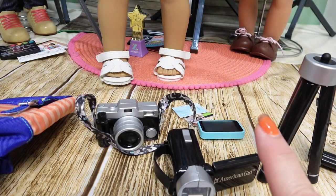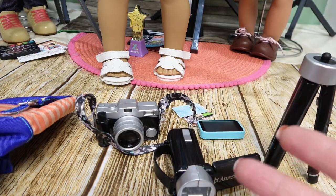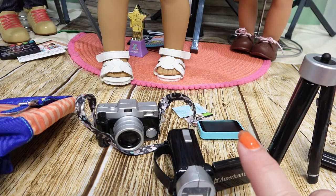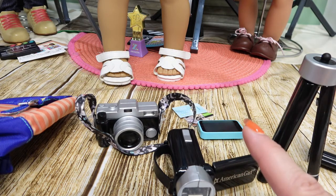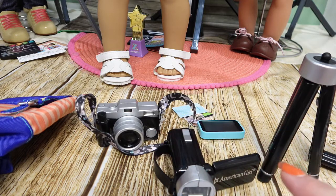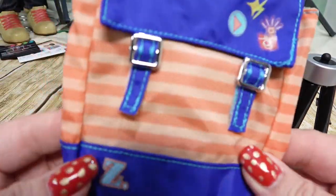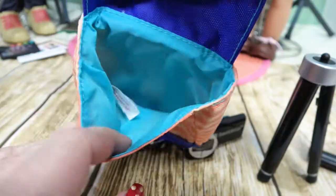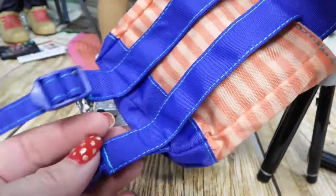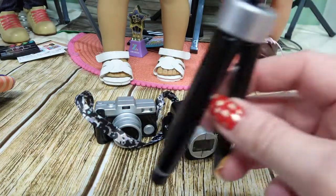Now we have Z Yang's filming accessories set. This set makes up for my disappointment about the megaphone fit. Given what American Girl charges, I expected the accessories to fit their hands really well. First we have the backpack - it has the Z on it, velcros on the straps, has adjustable straps in the back, and you can see the inside of it.